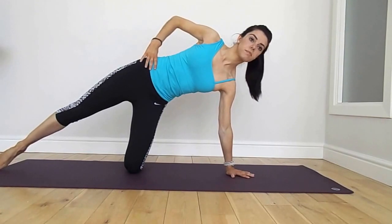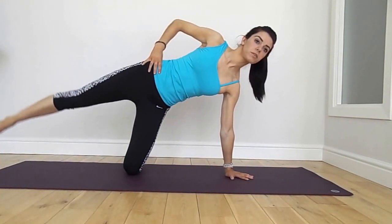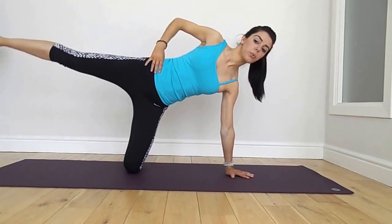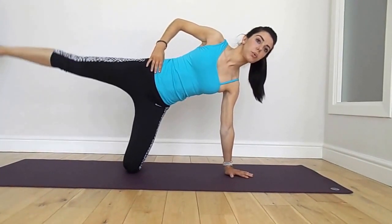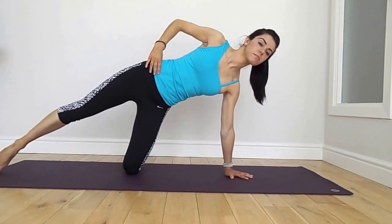Let's lower and lift, keeping your trunk really still, really pulling up through that underneath ribcage and underneath waist. Exhale, inhale, exhale, inhale. Straight legs up to hip height if we can get there.